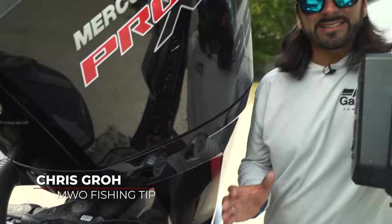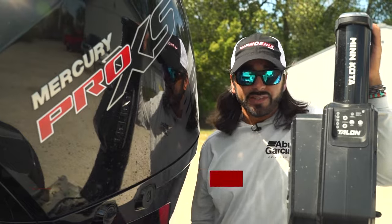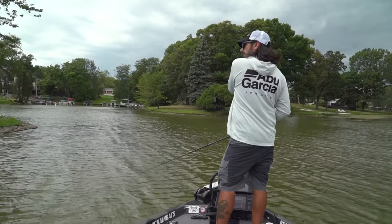Hey guys, just a quick tip here for you. For whoever's buying a new boat or looking to add something to their existing bass boat: a hydraulic jack plate. There are a couple reasons why I like having a hydraulic jack plate.